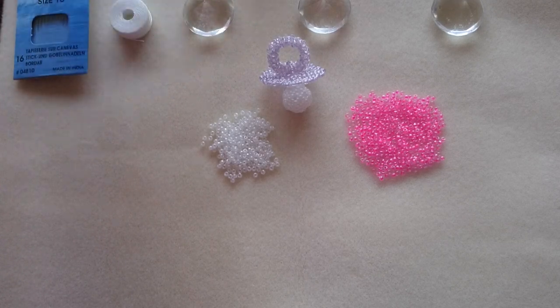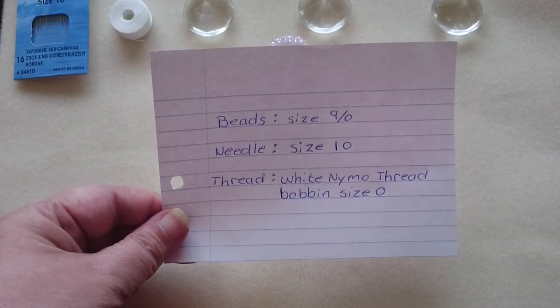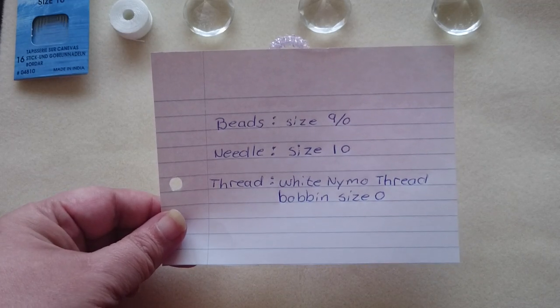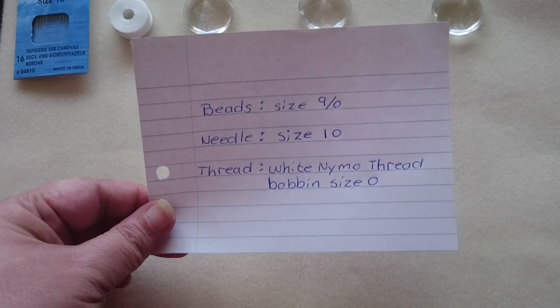To start with, I'm just going to show you what you need. A size of beads, needle and thread. Let's get started.